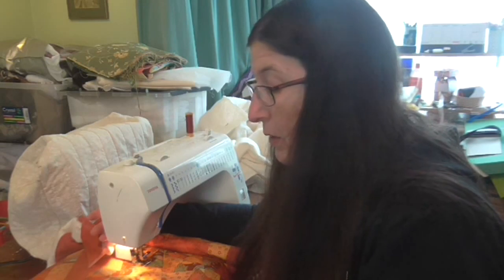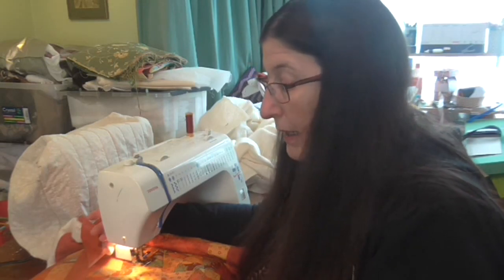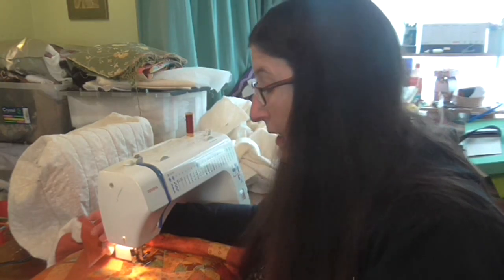I'm actually doing a single bed size quilt, but the pattern is such that you can go from a lap quilt up to any size.